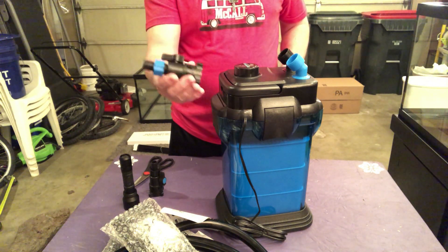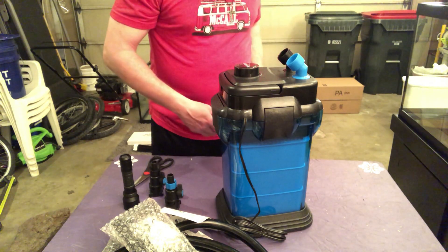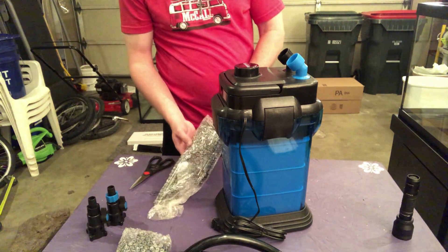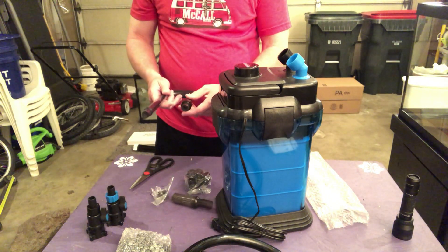I watched a couple videos where people complained about this plastic. I don't think it's too bad. It's not crazy industrial plastic, but it doesn't seem too bad.